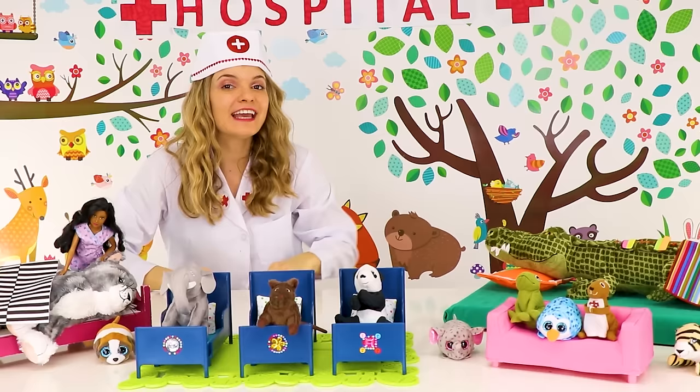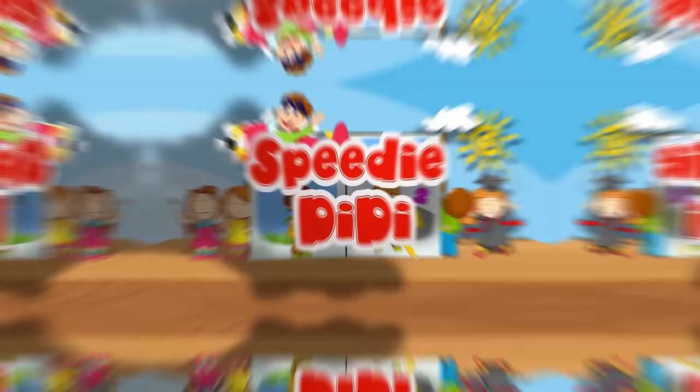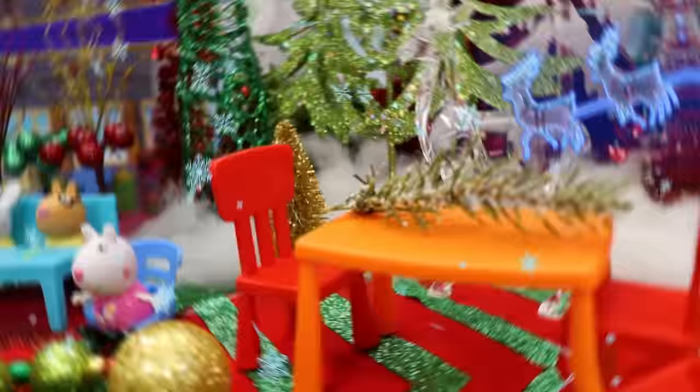If you had fun with us today, don't forget to like our video and subscribe to our channel so you can know as soon as all our cool episodes come out!